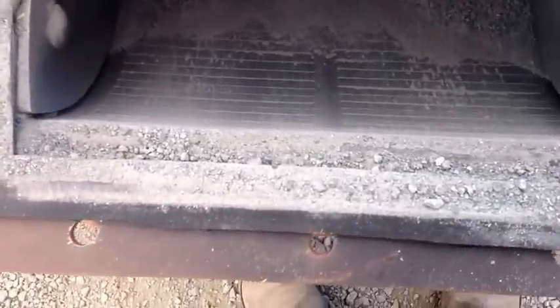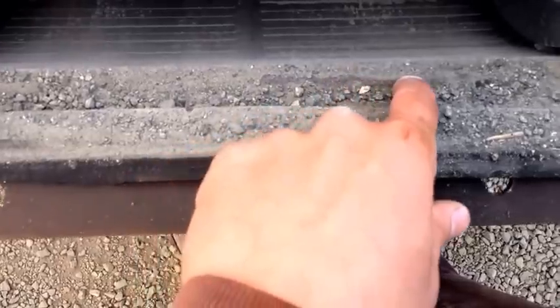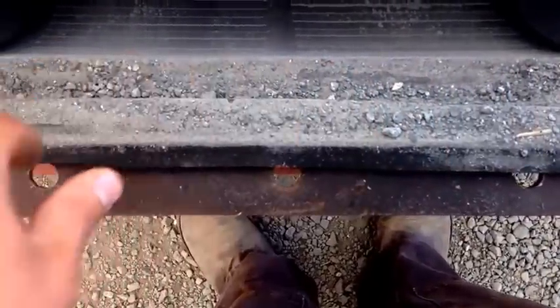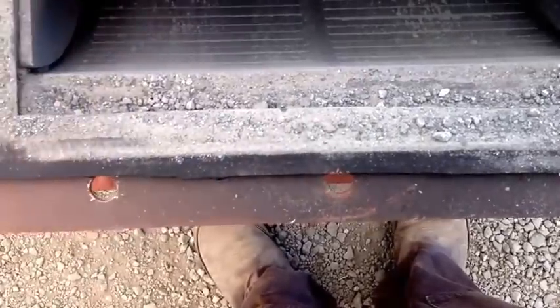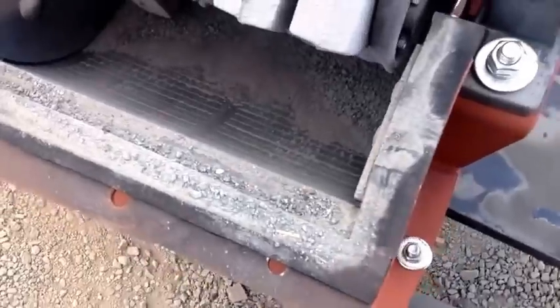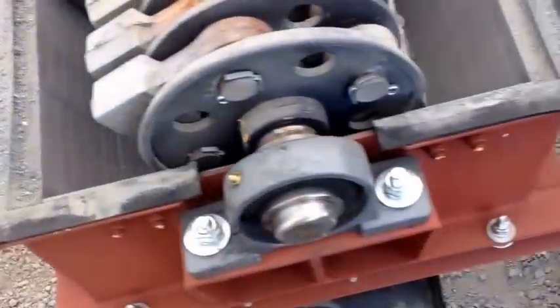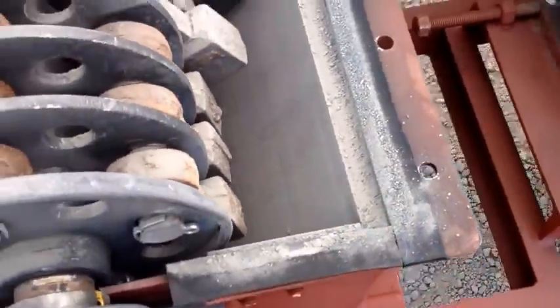These screens are welded in. To replace the screen, there's a skip weld along here in one, two, three places. You just grind that out with a grinder, roll the new screen in, and weld it up and you should be good to go. It takes about half an hour to do and it needs to be done about every one to two hundred tons.